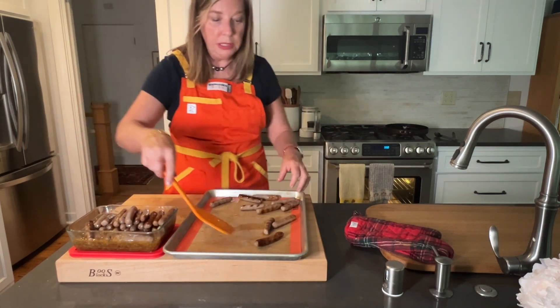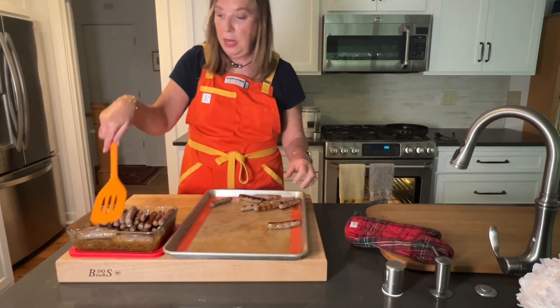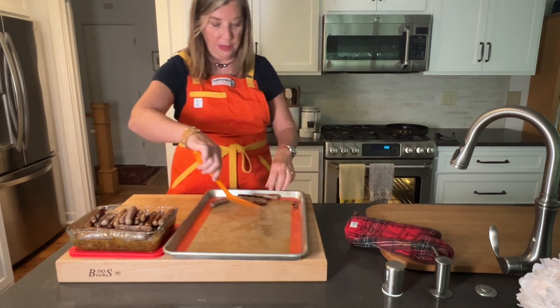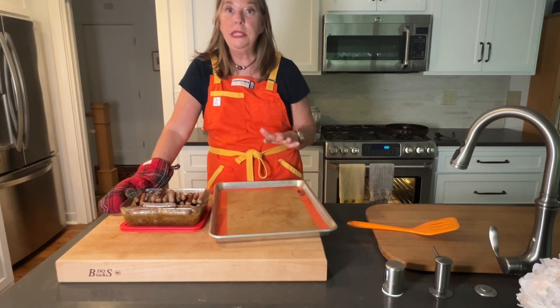These are super delicious, super easy, and everybody loves them. And they're pre-cooked, so you just heat everything up on the morning that you're serving them. You can find this recipe and other brunch recipes at stephaniesdish.com.